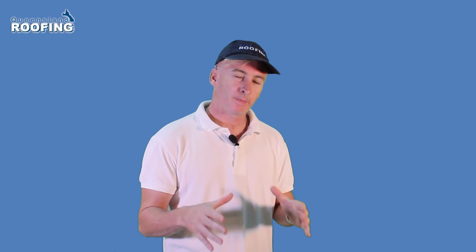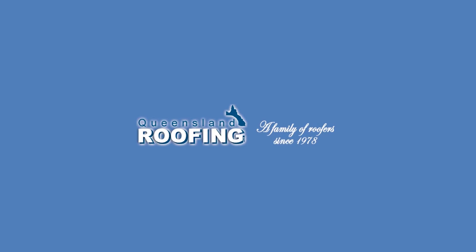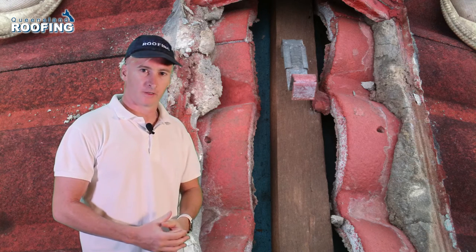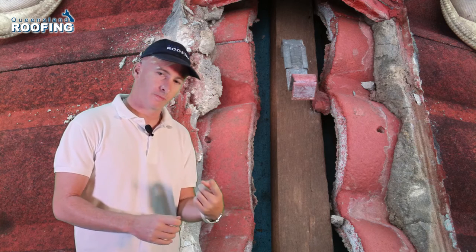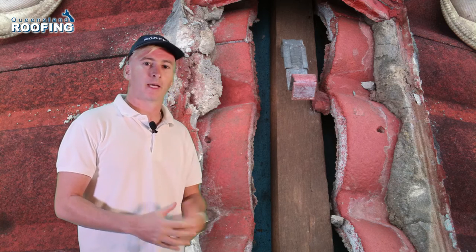In this video I explain weep holes on a ridge capped roof and why they're so important. When your roof is first put on, the ridge caps are concreted down. A small hole is put along the top ridge and down a few of the ridge tiles to allow water to come out.